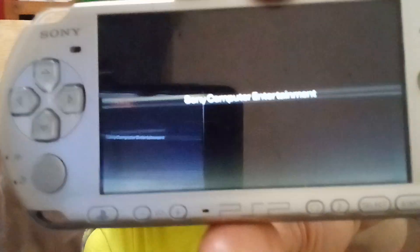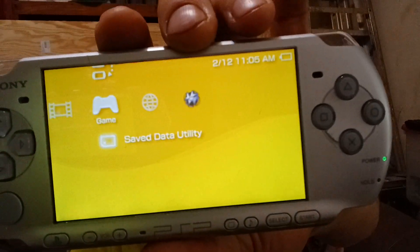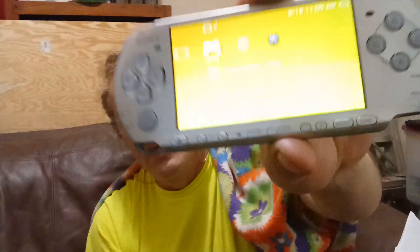It looks like everything's here — sound and everything. Let's see if it has power. It has power and it does look like it's working! There's what it looks like on the screen. It's almost out of power though — you can see it's just about empty right there. They had just enough power to turn it on, so let me turn it back off and charge it.